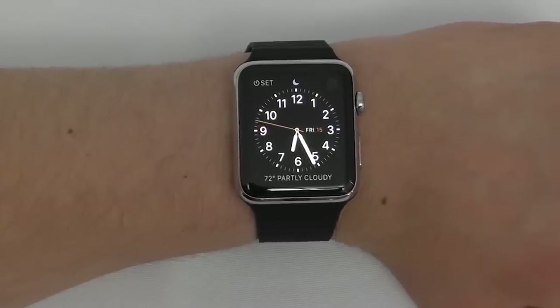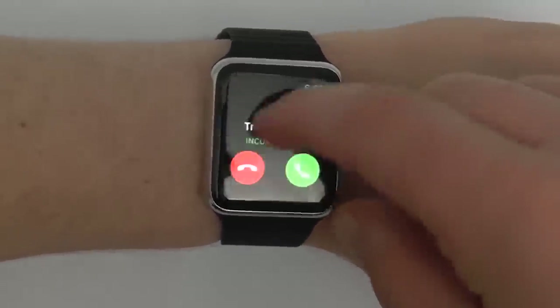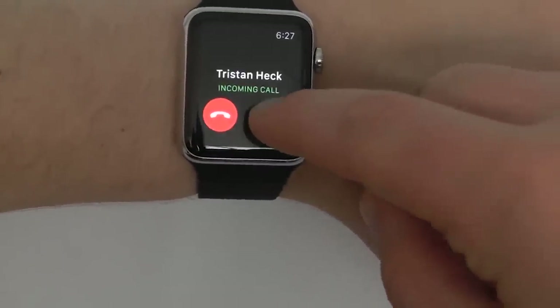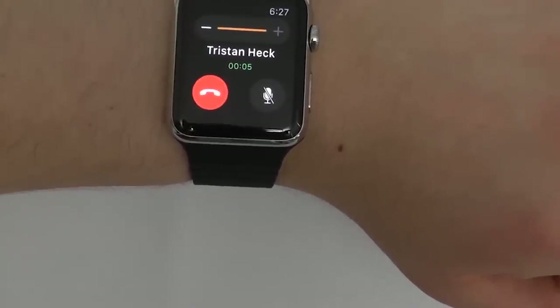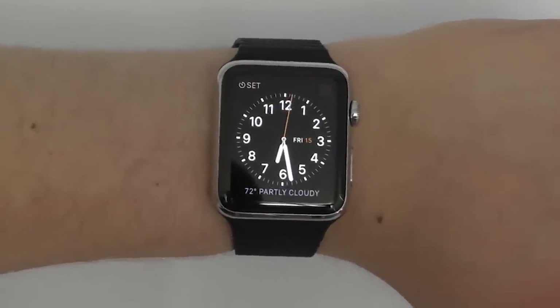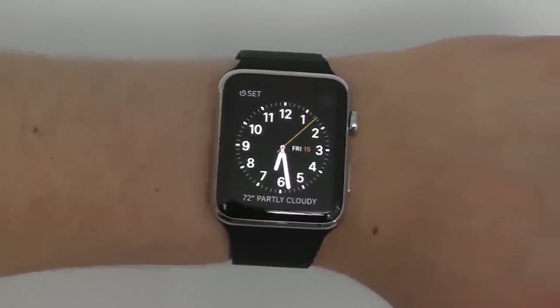Handling calls on the Apple Watch is very easy. When a call comes in, you can see who's calling and either deny the call, accept the call, or scroll down to send a message or answer on your iPhone. If you click Answer on iPhone, it'll go on hold so you can answer directly from your iPhone. The Apple Watch is great at allowing you to quickly answer phone calls, especially when you're out on a run or it's difficult to reach your phone.